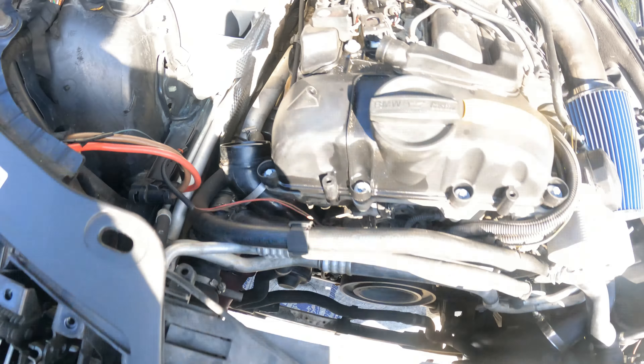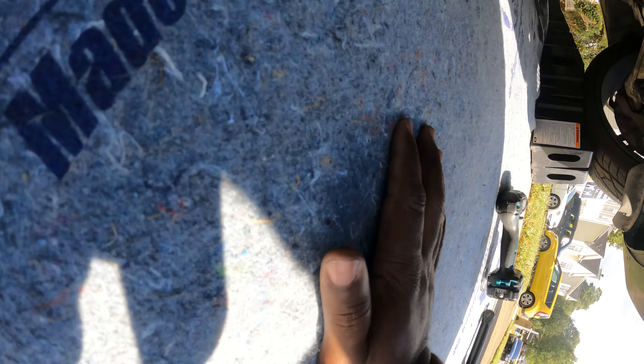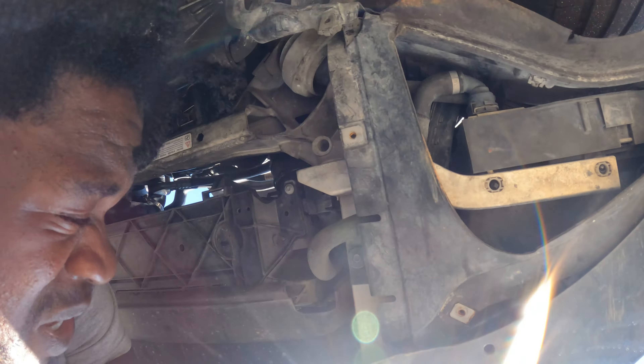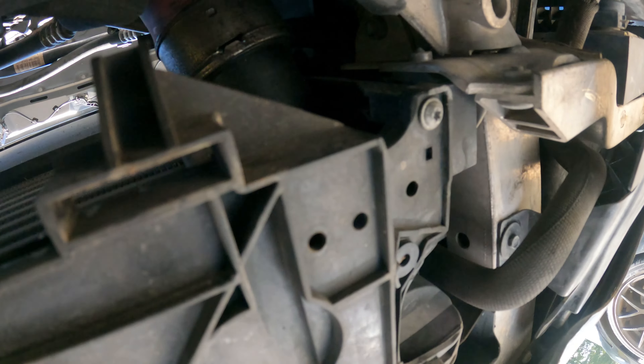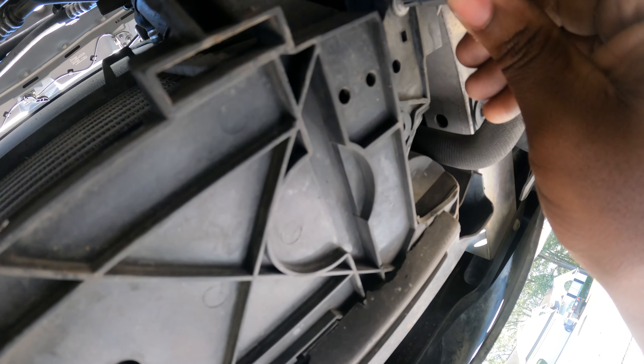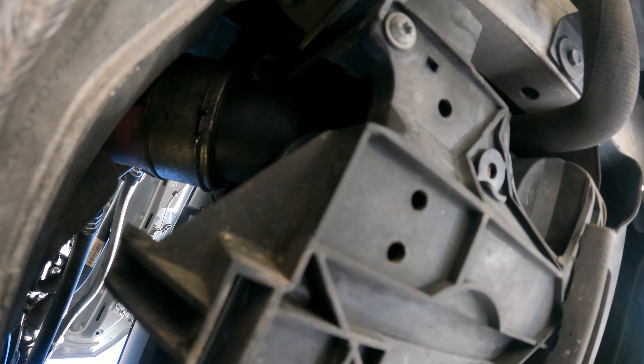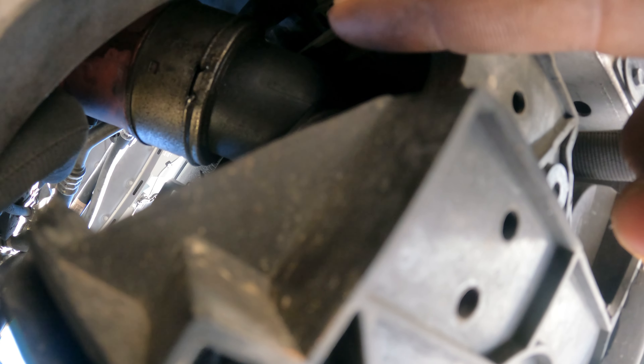We got that part of the intake taken off, so now we have better access to the inlet of the turbo. What we have to do now is get underneath the car. I'll show you — remove these two torx screws here, I believe they're T25. They are T25, so two T25s, and then you'll need a pick tool or a flathead screwdriver just to pop that socket out.